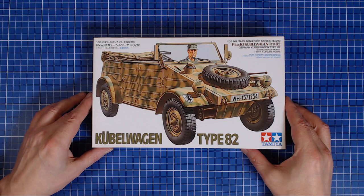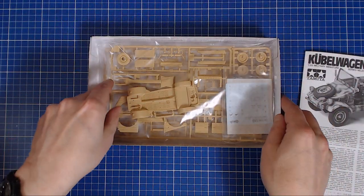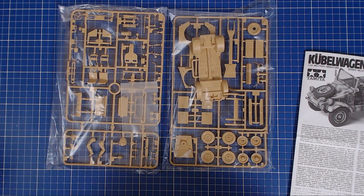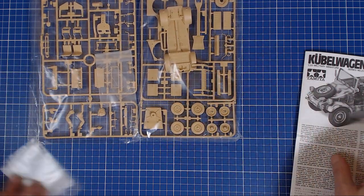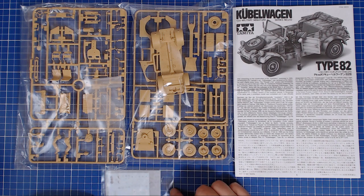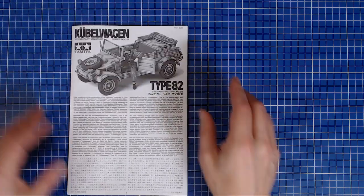The moment of truth — we're going to crack the box open. What we found inside was some instructions, and basically two sprues and decals. To our utter relief, everything was in pretty good shape. So: instruction booklet, two sprues, a loose chassis, and a little decal sheet. Everything came intact despite the box being in rough shape and not shrink-wrapped. So that was a great relief.